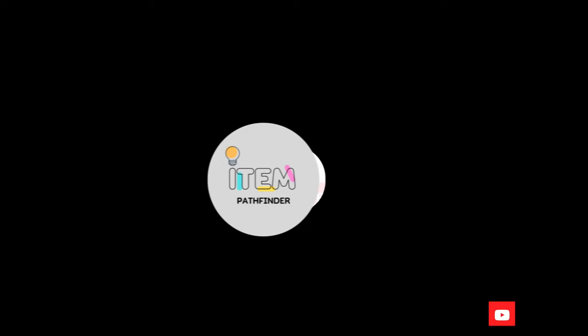First of all, let's watch together what the brand offers us, and then let's start our analysis.